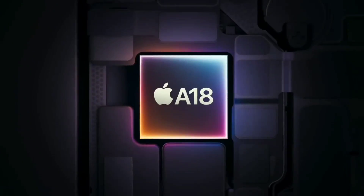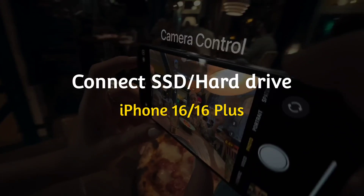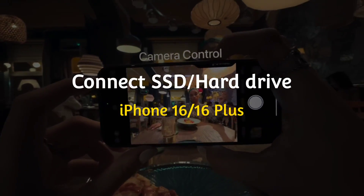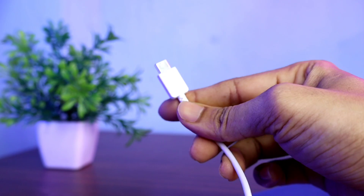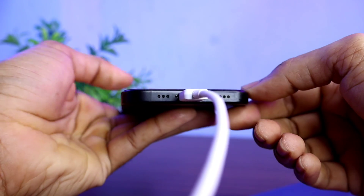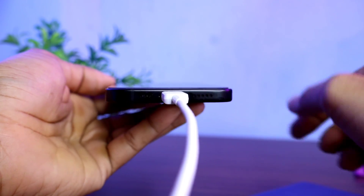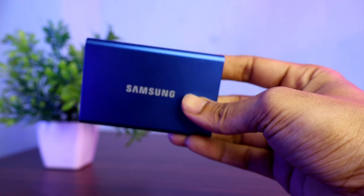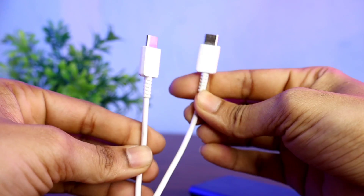Hello friends, welcome back to our channel. In today's video I will show you how to use an SSD or hard drive on iPhone 16 and iPhone 16 Plus. It is very easy to connect any type of external storage to today's iPhone because the charging port is now USB-C. I have a Samsung SSD — its output is also Type-C.